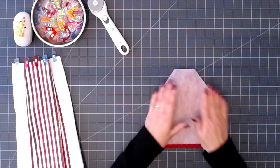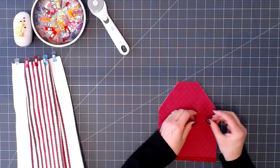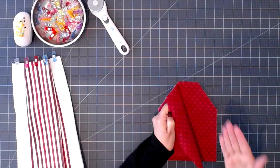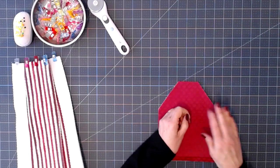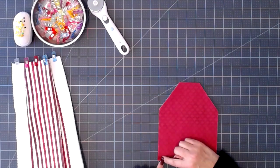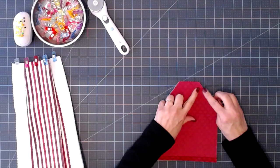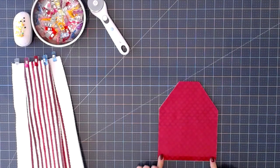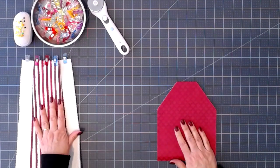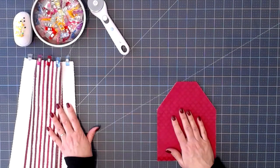I'm putting my batting down, then one of the fabrics with the good side facing up, and the second fabric with the good side facing down onto it. Now I'm going to sew a quarter inch seam allowance along all the sides except the bottom. We need to leave the bottom open so we can insert the towel.